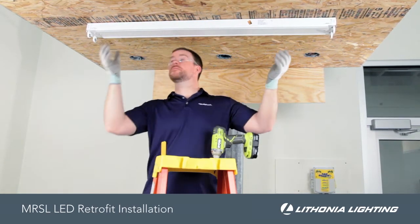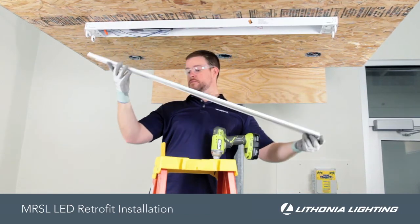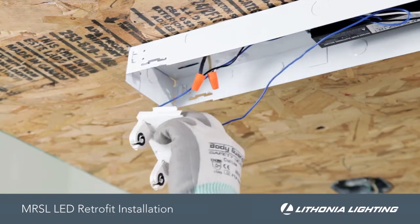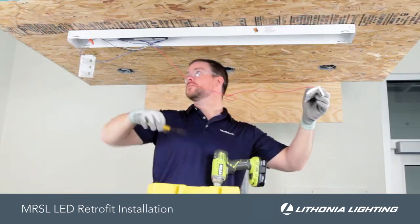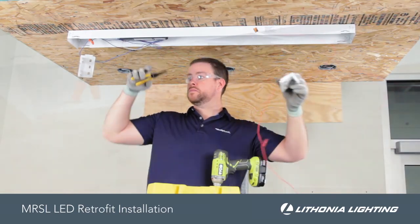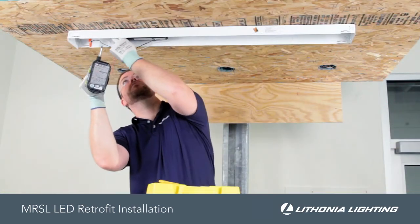Once these are safely set aside, remove the channel cover. Next, remove the sockets, the wiring, and the ballast.